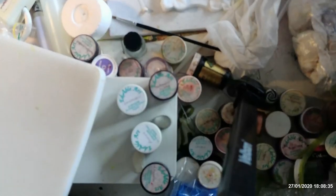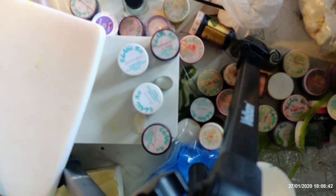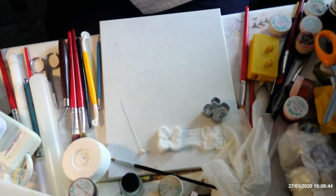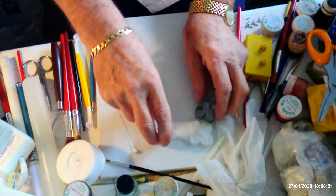Hi everyone, I'm back again to do a different flower. This time I'm going to do a lace cap hydrangea. I found some cutters online that were fairly cheap, so if anybody wants to have a go at this, if you look online you'll be able to find these. I actually got them from Aliexpress, so as long as you're not in a hurry getting them, they were quite a reasonable price.